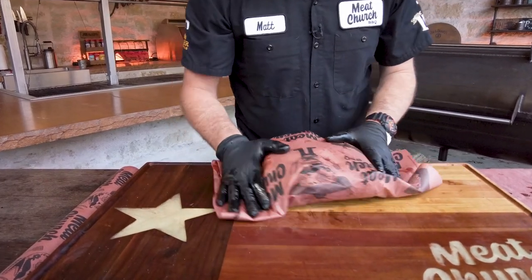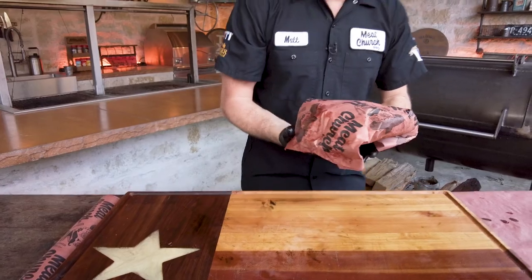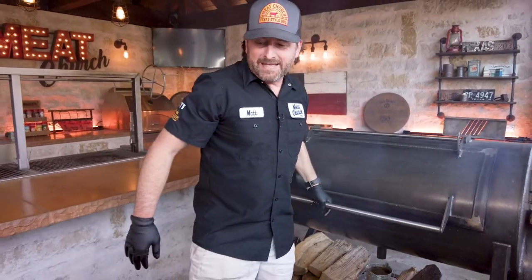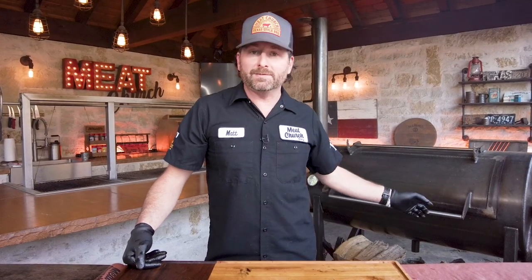Going with unwaxed butcher paper — just want to wrap it tight. Look at that in our Mito Bandito butcher paper. I'm thinking these are going to go maybe another two hours or so. Much like a brisket, you're going to probe for tenderness. Brisket's normally around 200-203 degrees. Beef ribs, I like to take them higher — maybe like 210 — where they're kind of jiggly.